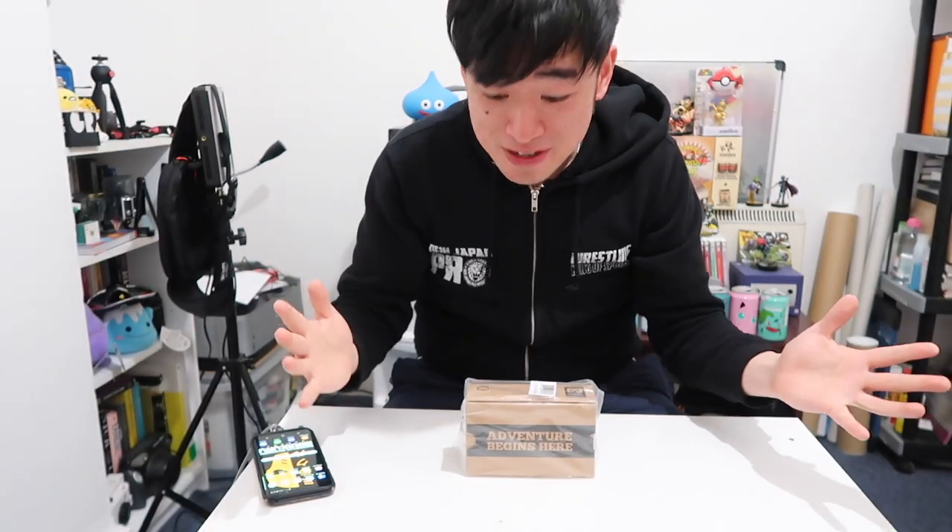Hey guys, it's Simon, and today I've got an unboxing review video for you. It's probably the easiest and cheapest way to get into VR — it's the Google Cardboard, I Am Cardboard version. We're going to open this up, test it out, and see how good it is. I do have a PlayStation VR, so I'll compare how it looks through this Google Cardboard versus the PlayStation VR.